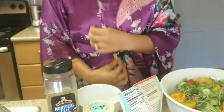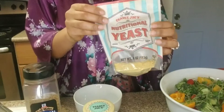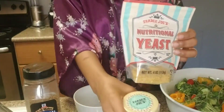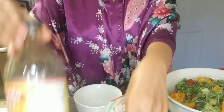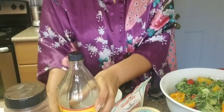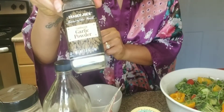For my dressing — everything is optional, it's all about what you want. It's gonna have nutritional yeast, Trader Joe's tahini, smoked paprika, apple cider vinegar, Montreal steak seasoning, and garlic powder.